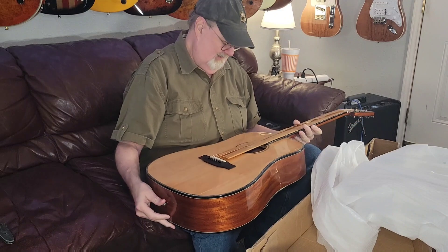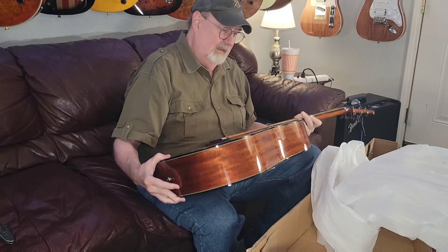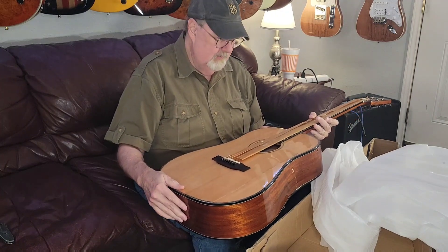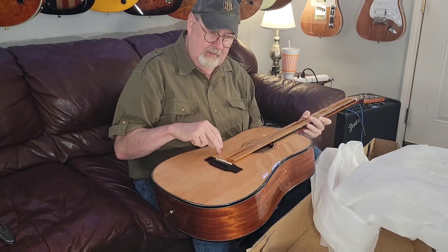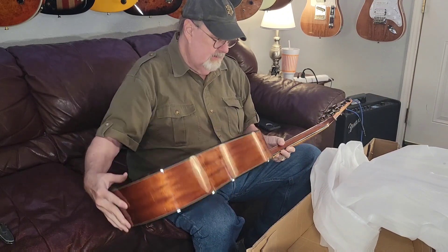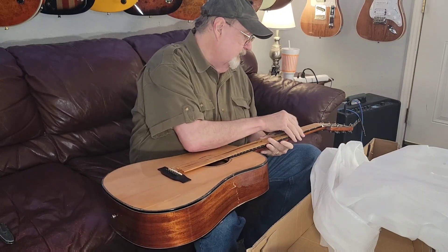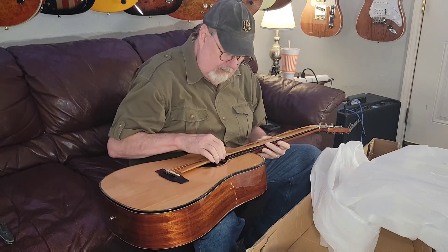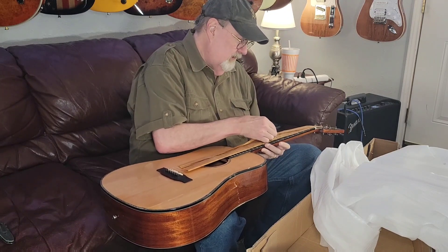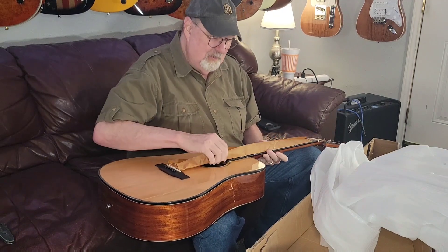Ladies and gentlemen — or probably in our case mostly gentlemen — let's discuss a little bit about the design of the guitar. It's supposed to be a solid spruce top and mahogany back and sides, and obviously a mahogany neck. It doesn't say anything about the fingerboard. I wonder if it's one piece — it should be one piece.